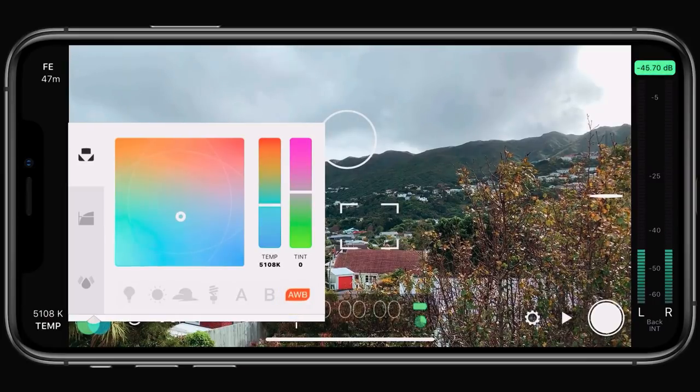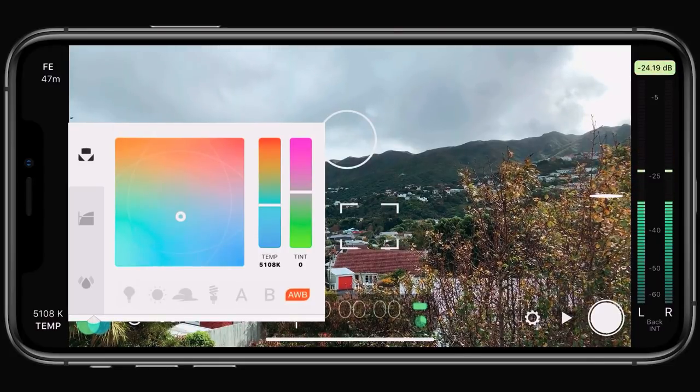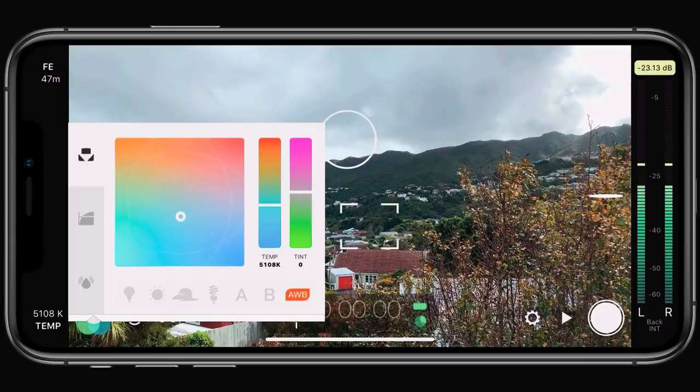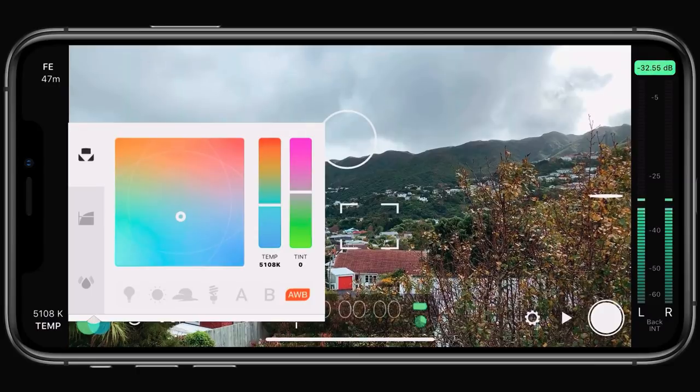When orange, your white balance will respond automatically until you hit record, at which point it is locked until you end your recording. Then it will revert back to auto white balance again and lock again as soon as you start another recording. This is a great time-saving feature if you don't want your white balance to fluctuate during a recording, and saves you having to manually lock and unlock it after each take.